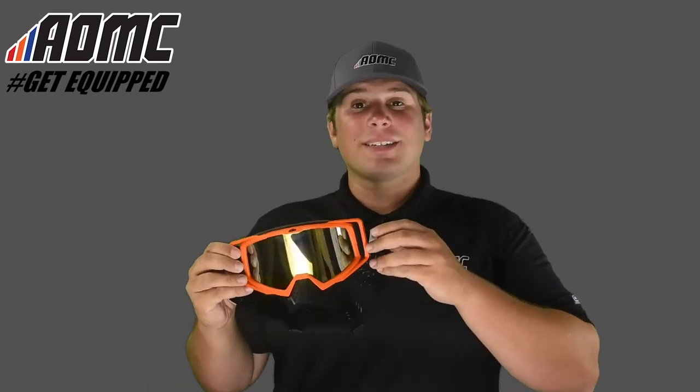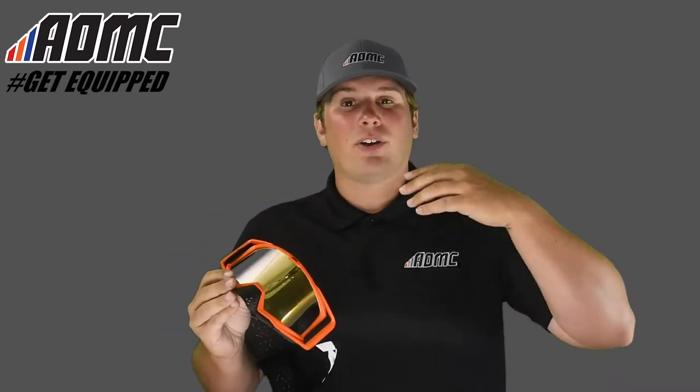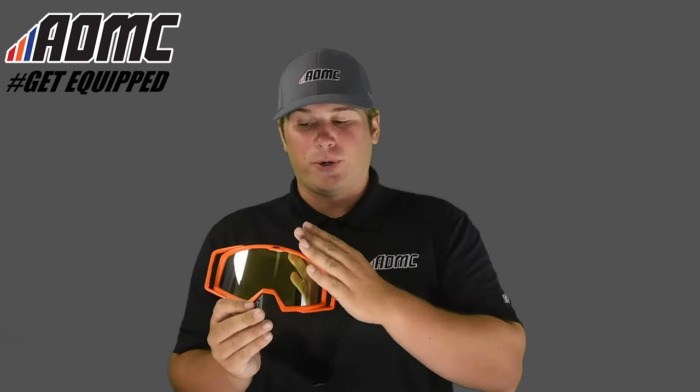Today we're looking at the 2019 KTM Racing Goggles. These are a great all-around off-road riding goggle for motocross, enduro, hair scramble, any type of riding you're going to be doing off-road. These are going to be great goggles for you.